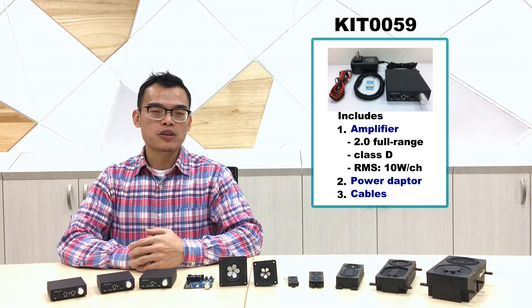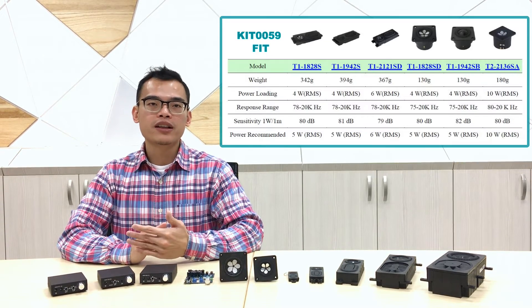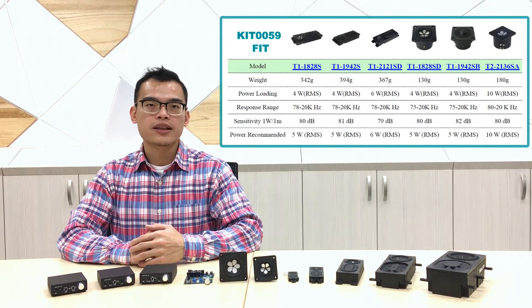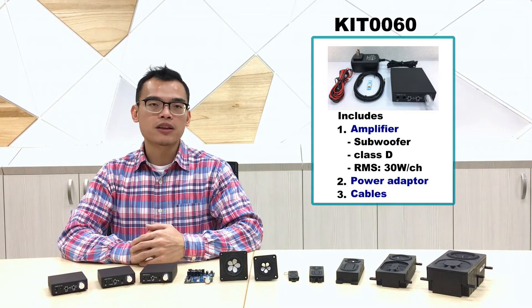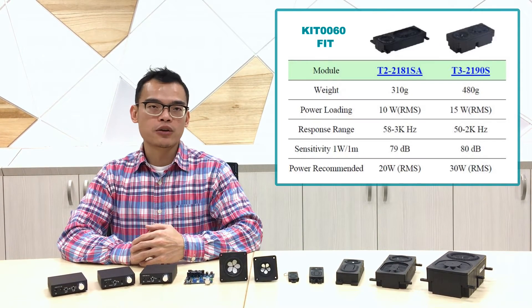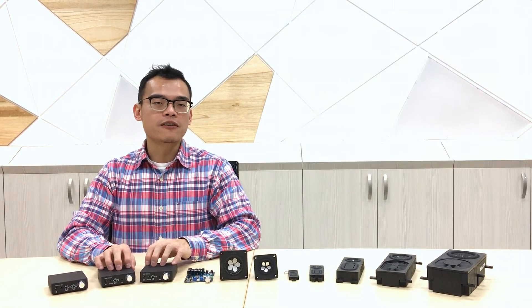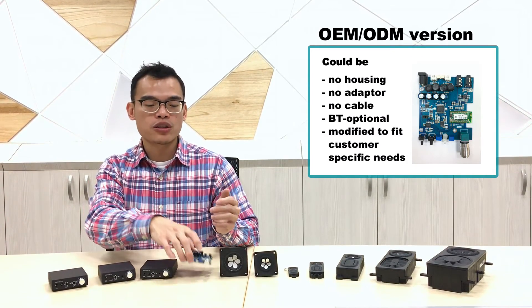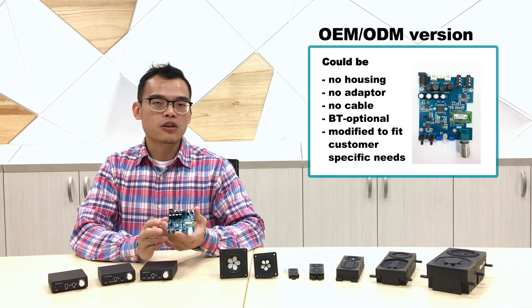Kit 0059 comes with RMS 20W, 10W per each channel, perfectly compatible with RMS 10W sound modules. We also have a 1.0 subwoofer amplifier, kit 0060, which comes with RMS 30W for one channel, compatible with our subwoofer sound modules rated at RMS 10W and 15W. Kits 0058, 0059, and 0060 are for general users. For OEM users, you can choose our PCB only, and our engineers can optimize the crossover setting for you.